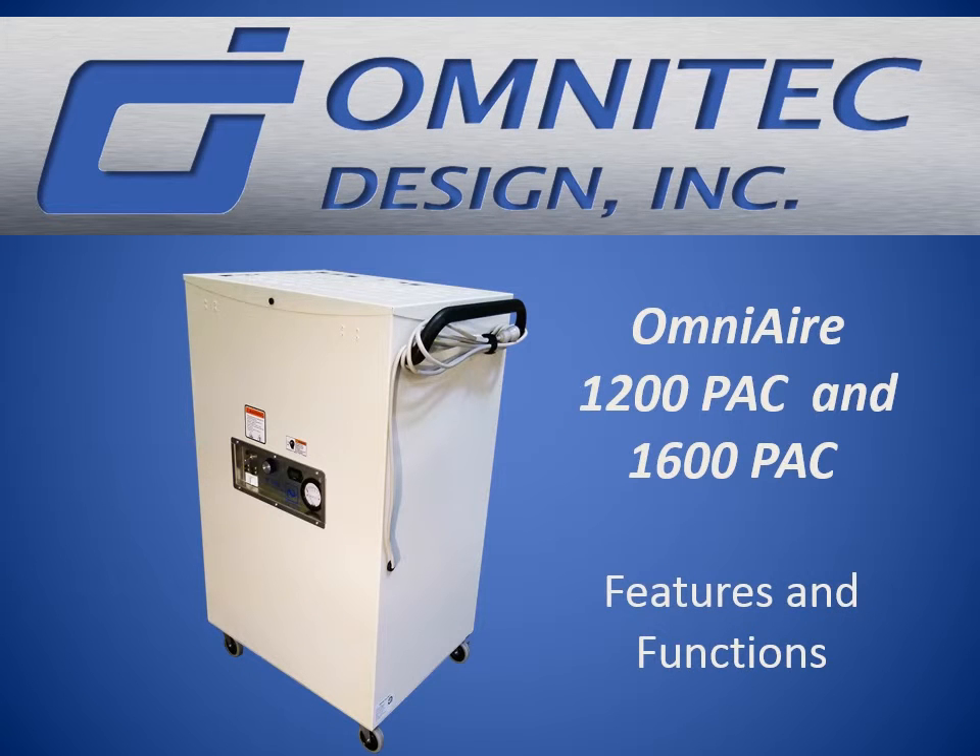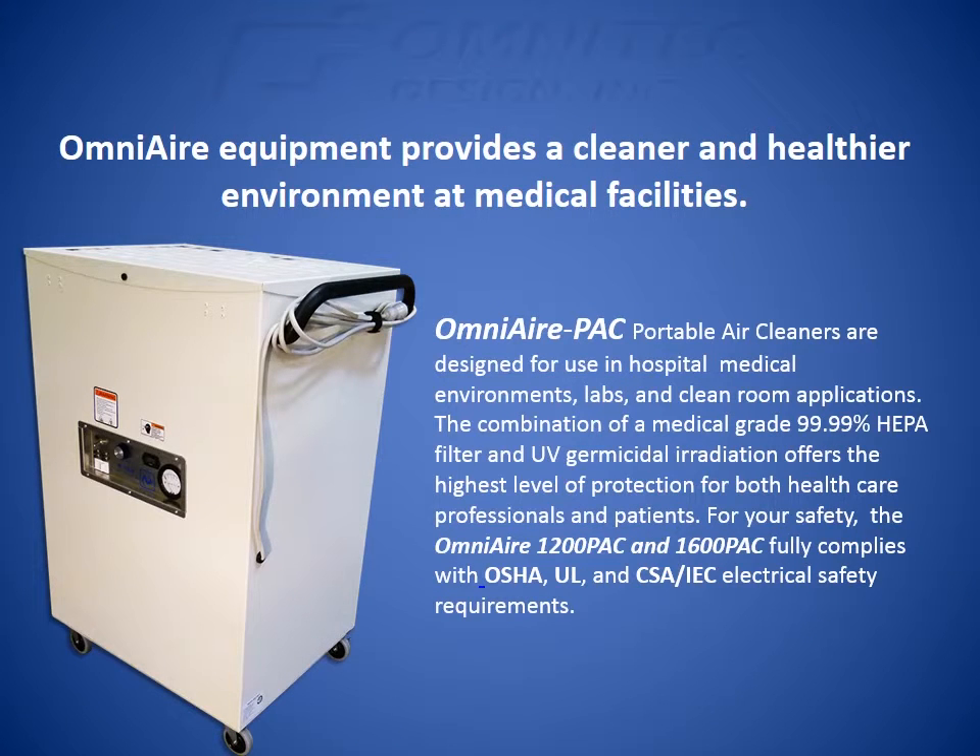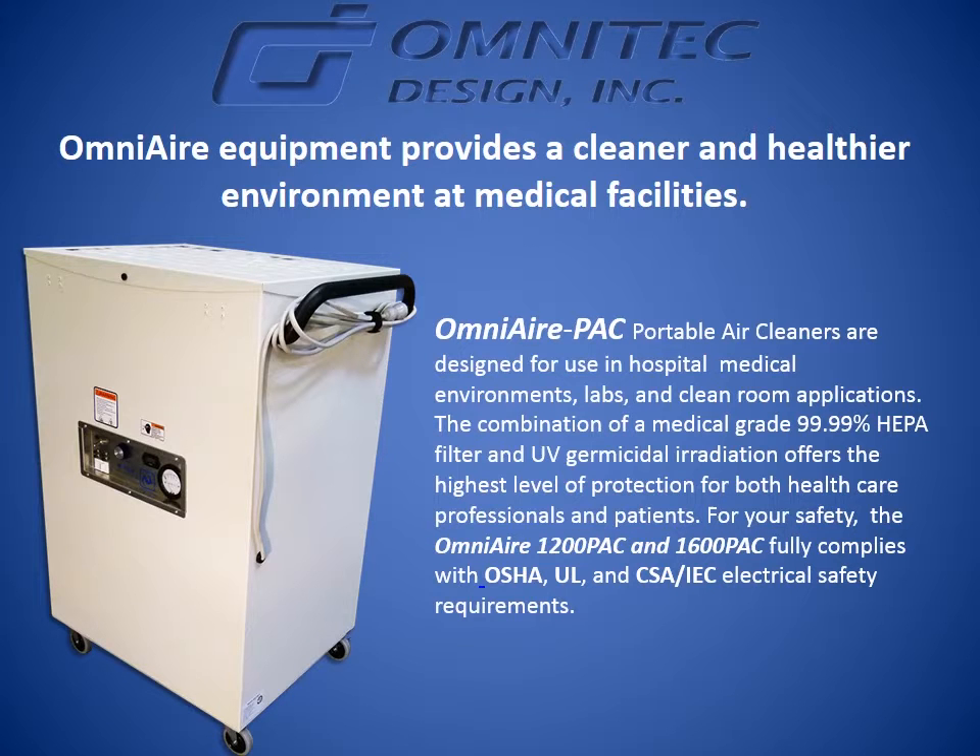OmniAir 1200 PAC and 1600 PAC Portable Air Cleaners. OmniAir equipment provides a cleaner and healthier environment at medical facilities and labs. OmniAir PAC Portable Air Cleaners are designed for use in hospital medical environments, labs, and clean room applications. The combination of a medical-grade 99.99% HEPA filter and UV germicidal irradiation offers the highest level of protection for both health care professionals and patients.